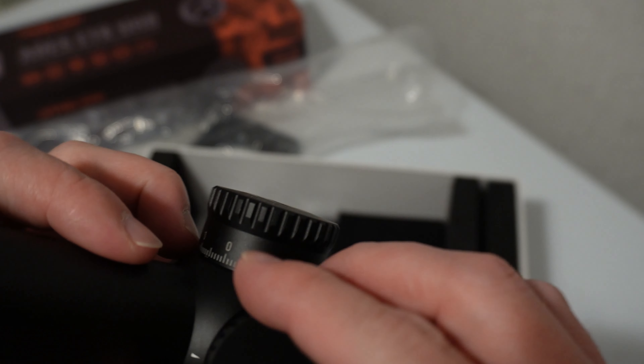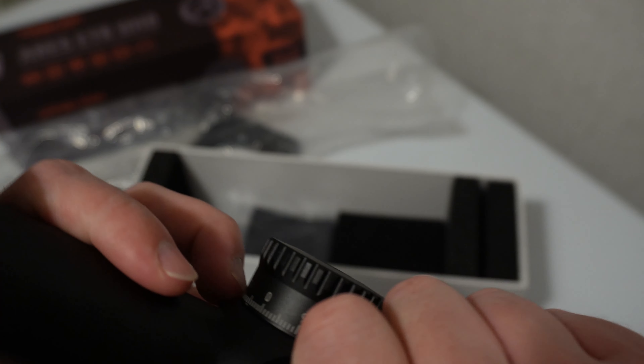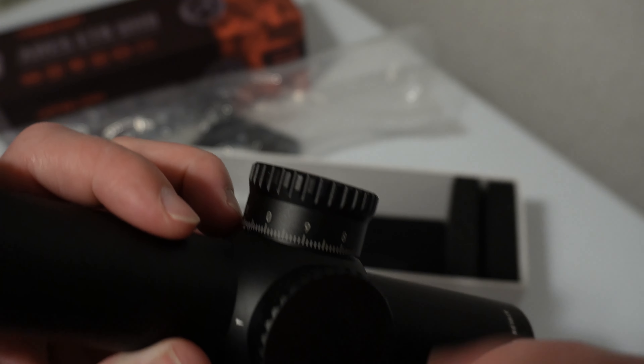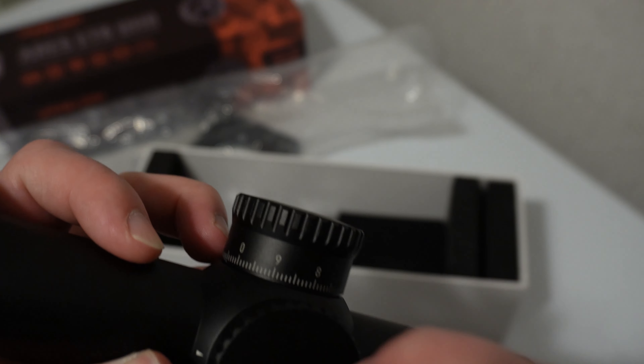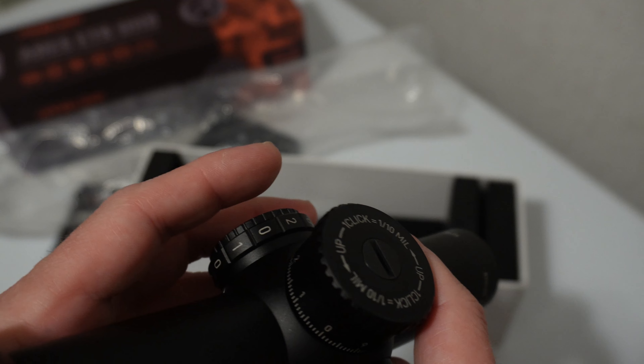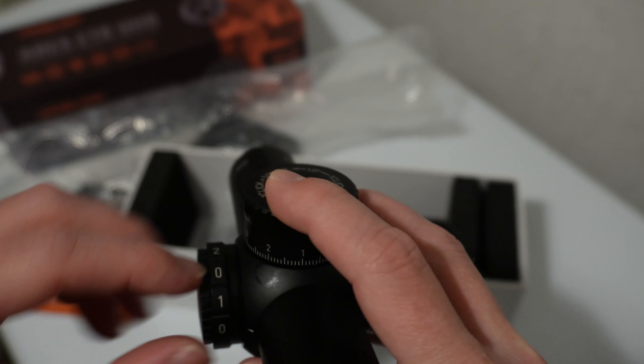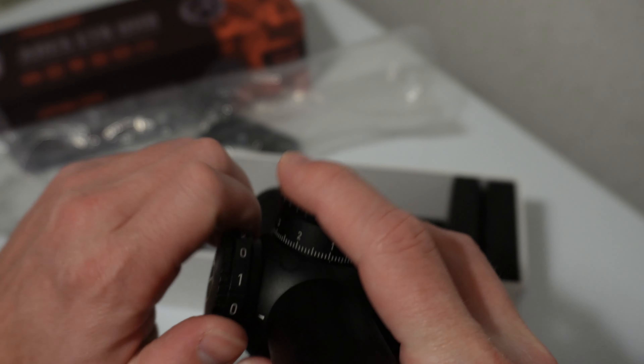The elevation turret is a little bit easier to turn than the windage one, but your windage turret is not locking, so it kind of makes sense that they would make that one a little bit harder to turn, just in case it got bumped off track.